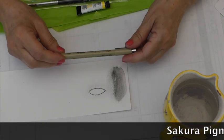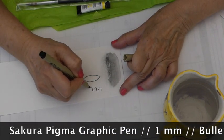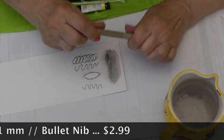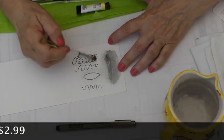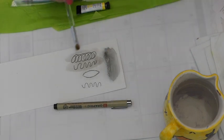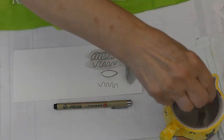Now the next thing we have is a Pigma Pen, a number one. So the number one has a nice bullet on it — it's nice and hard. I like that in a pen. Now is this waterproof? Let's see. It moves. Sometimes if you give these pens a little bit of time to set, or maybe get your heat gun, it'll make it permanent. But not right now.